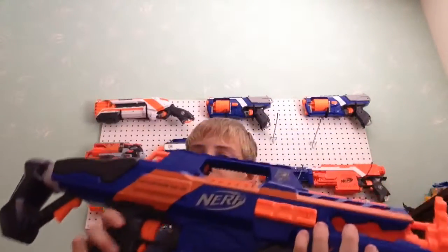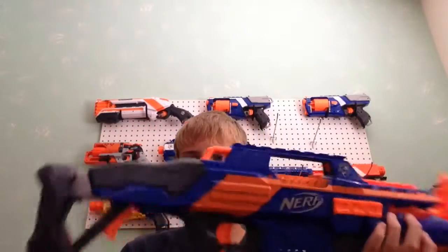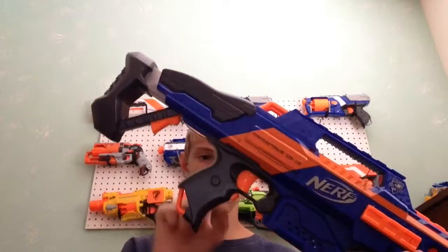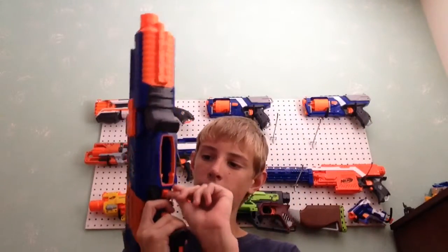It's got your standard Nerf logo on both sides, so they weren't being lazy on this blaster. It's got two sling mounts here and another one down here. It's got your standard rev trigger, and a mag release which is right here — it's really comfortable. You can either extend out your middle finger or use your thumb. I prefer to use my thumb, because using my middle finger hurts after not using my Slingfire in a while.